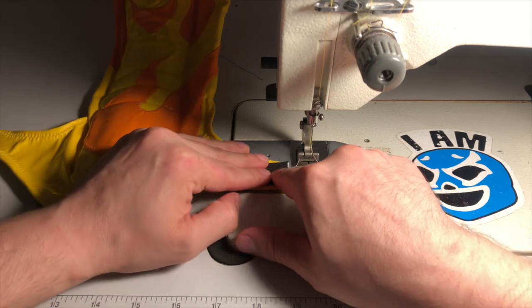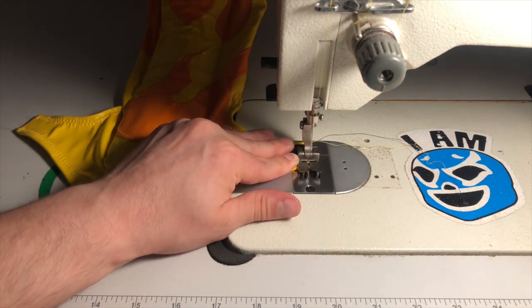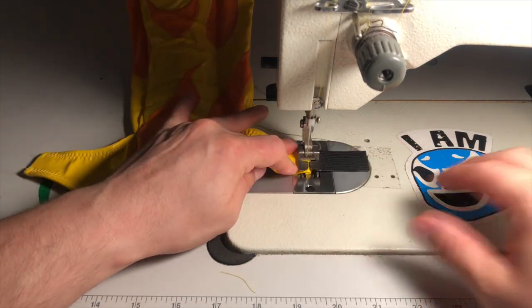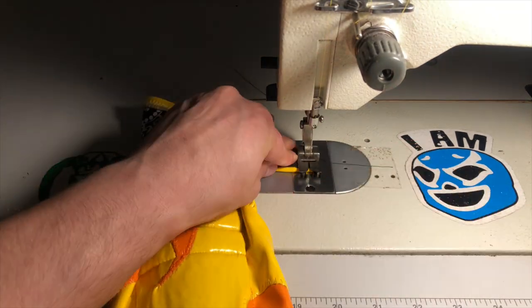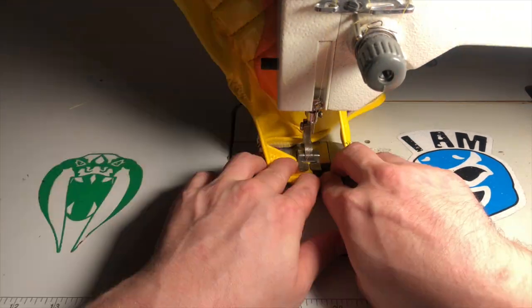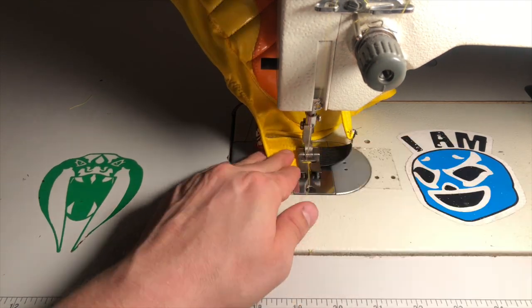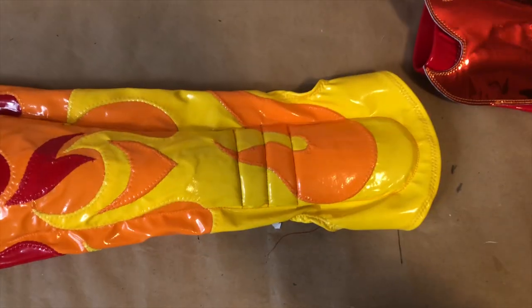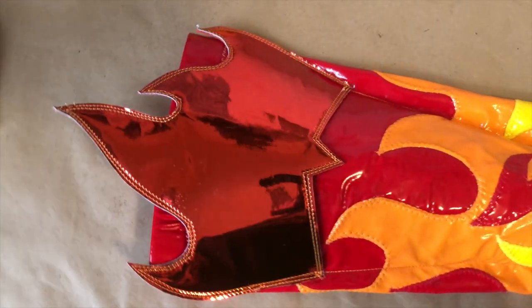We pin the ankle elastic to either side of the toe seam and secure it using the straight or zigzag stitch machine. Once all that is done, the Dark Lord will provide and your kick pad will be complete.